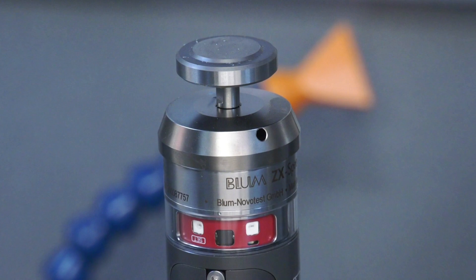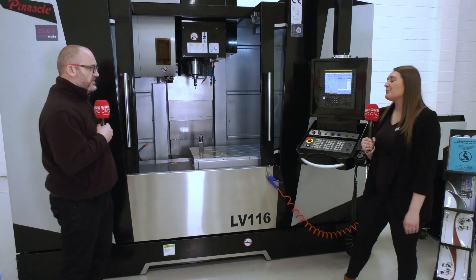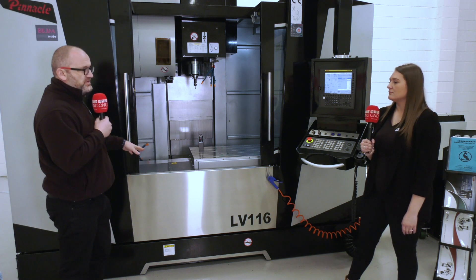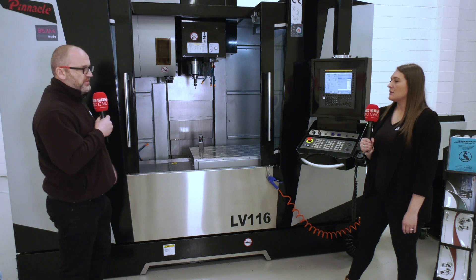How accurate is it? When you're probing it, it actually probes up to three decimal places, so it's really accurate. So if we're doing multiple components, you don't need to be stood in front of the machine. You can rest assured that if it's out of tolerance, it either shuts the machine down or alters the offsets.